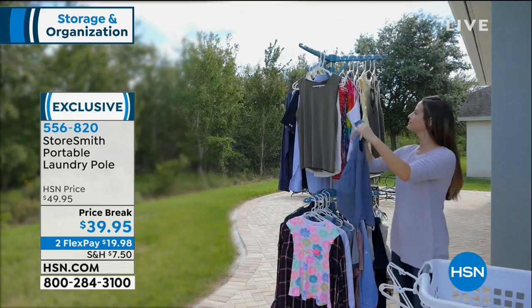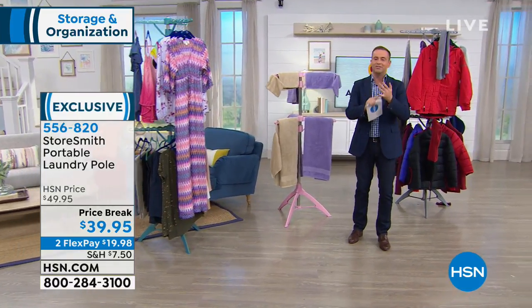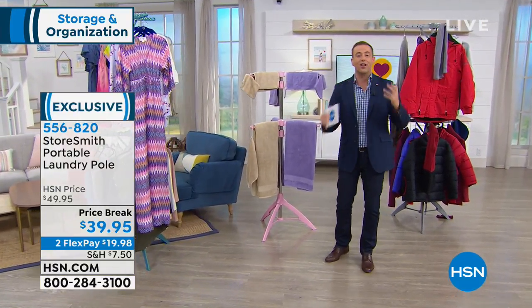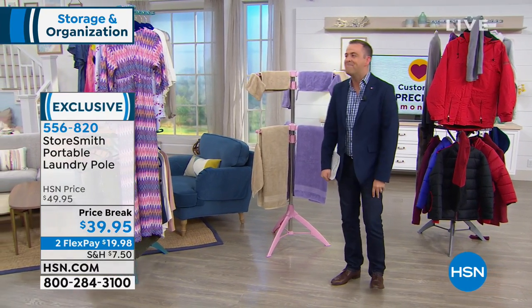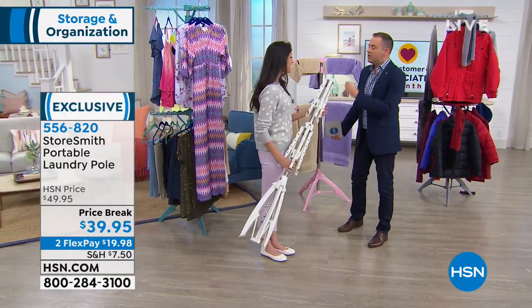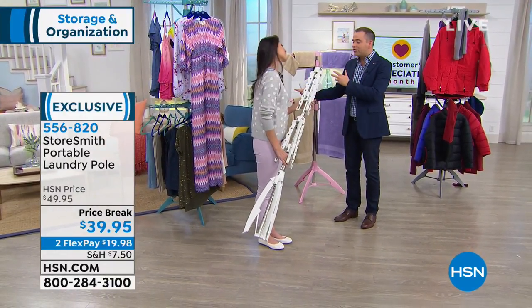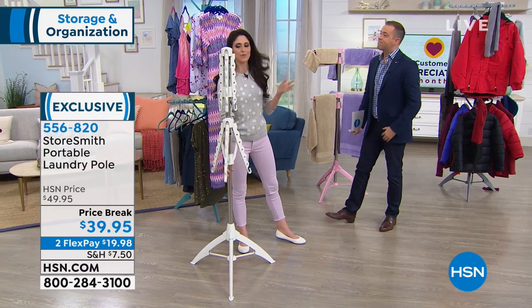It's instant, easy. No assembly required and it can play so many roles. It can be your instant mudroom. It can be your instant closet. Our good friend, the lovely Megan Clemente, is joining us today. Megan, you sold us this about nine months ago — simple, easy product that does what it says. We love it.